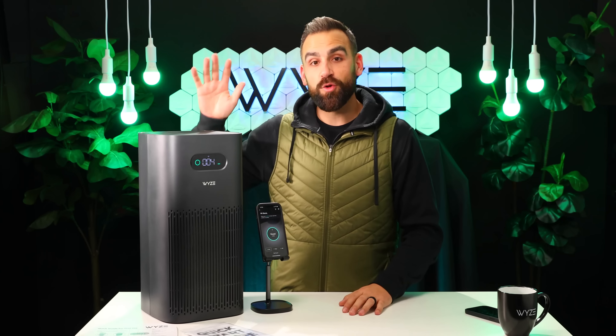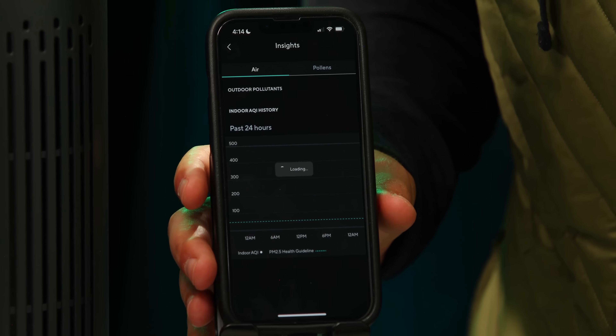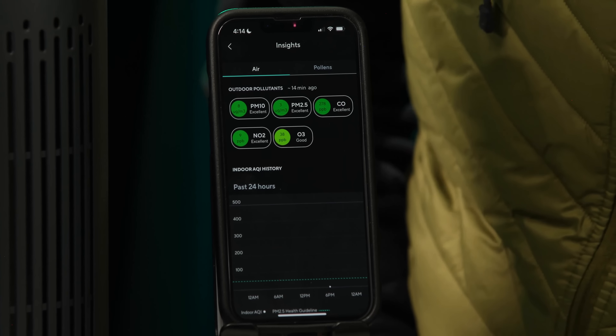Now let's talk about that laser particle sensor. The laser particle sensor scans for impurities in the air, and it'll turn on the purifier when it detects that there's something in the air that it needs to clean. And of course, it wouldn't be Wyze if it didn't have intuitive smart controls. So we're going to add it in the Wyze app and then show you some of the smart features that come along with our air purifier.